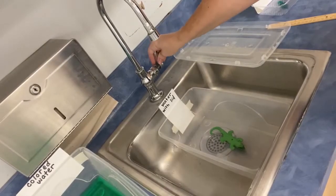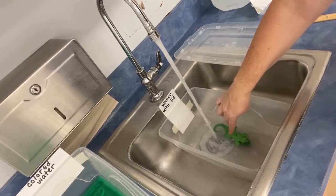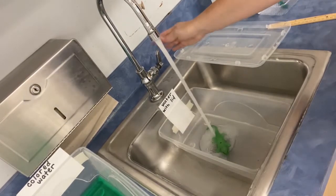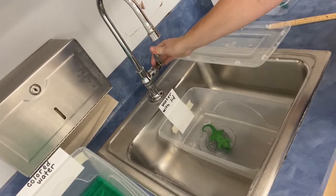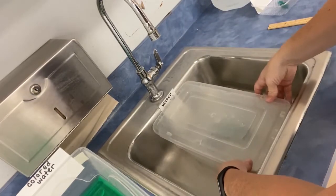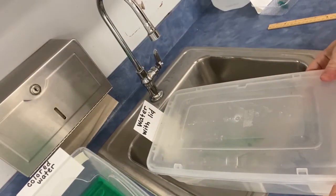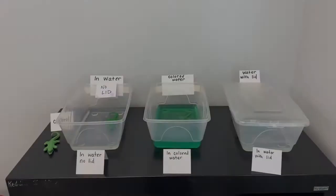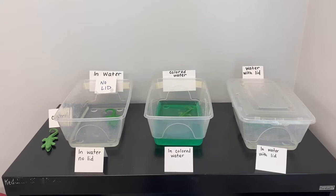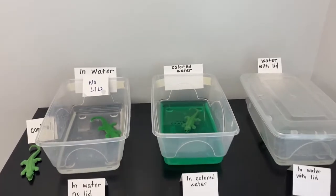For the gator with the lid I'm going to put in about an inch of water. At the end of day one we have our gators in water ready to go. Check back tomorrow when we take measurements and we'll see if any of them have started to grow.